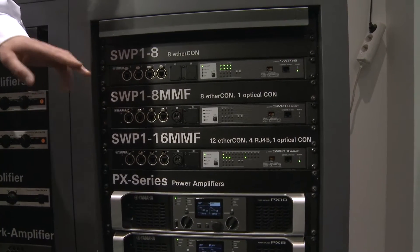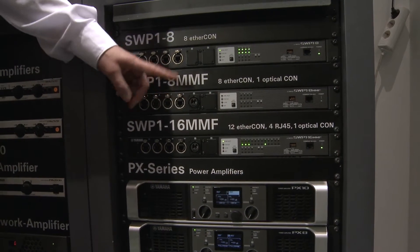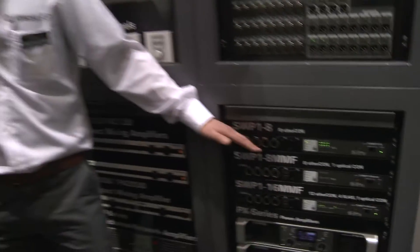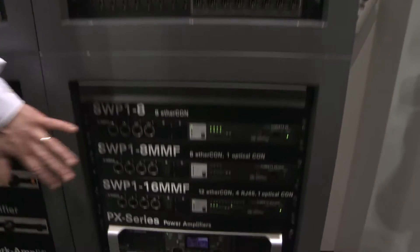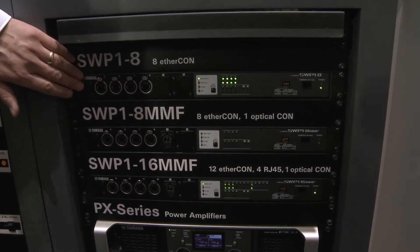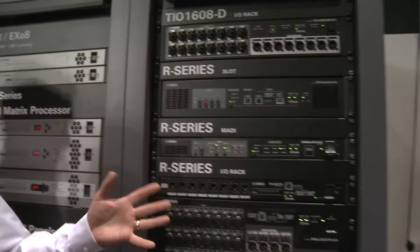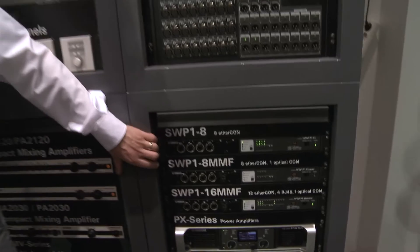Three types — some with eight ports, some with 16, some with fiber and some without. The point of these is to connect all of your Dante equipment together in a package that is suitable for live touring. So you can take these on the road, take them to many different events, and they keep working reliably and stably. Use them with these kind of I/O racks and the mixers like the CL and the QL series mixers, and of course the PM10 mixer as well. So link all your Dante gear together in a stable and reliable environment.